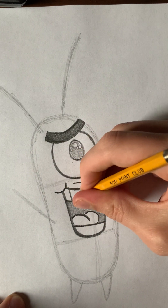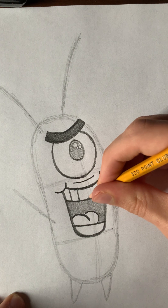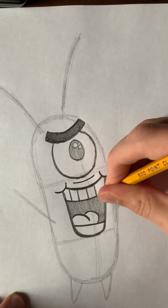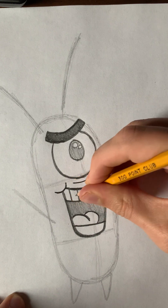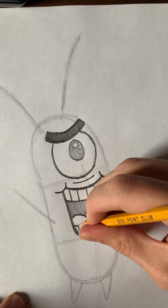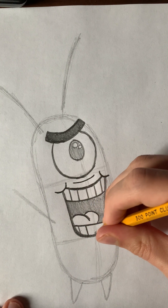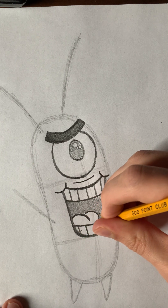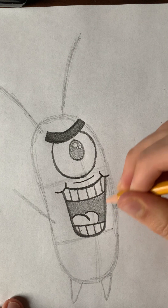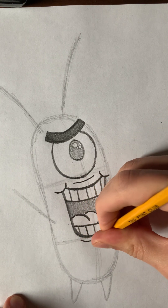Now we've got to put in those teeth marks. There are three of them on each side — six total across the top — and five on the bottom row. Then you're going to draw a curve at the bottom for the lower lip.